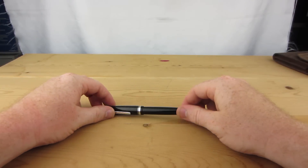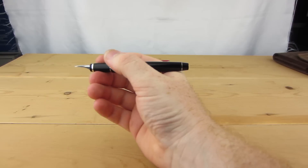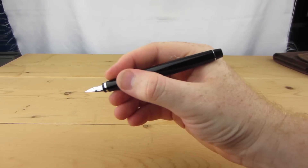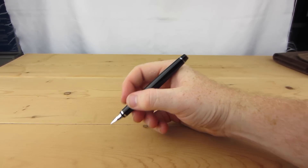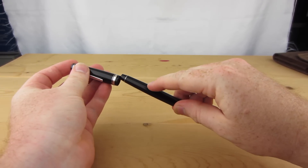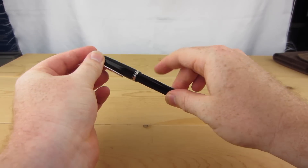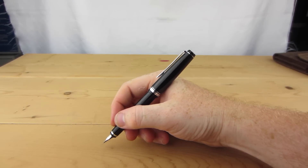In the hand, the Falcon is very comfortable. Due to its resin construction, the pen remains very light — only 19 grams when capped and a feather-like 10.4 grams when flying capless. It's just a bit too small and light for me in this configuration, and I much preferred writing with the cap posted. It attaches very securely and sits far enough down the barrel to prevent any weird weight distribution issues.